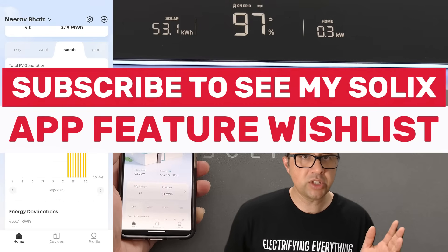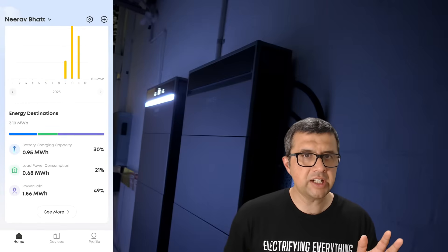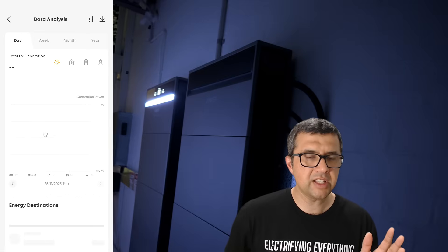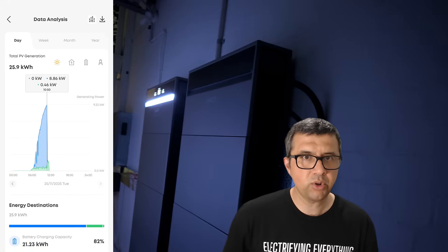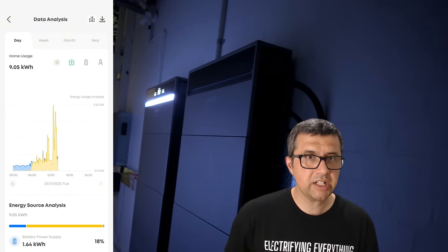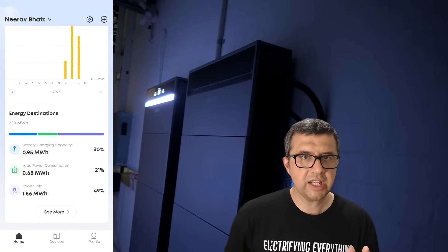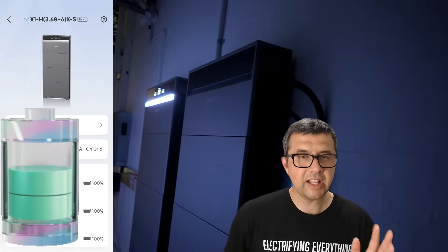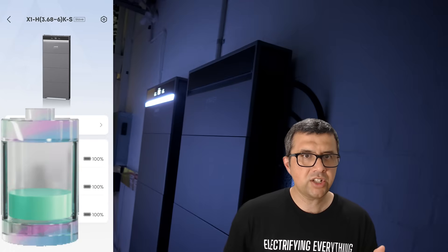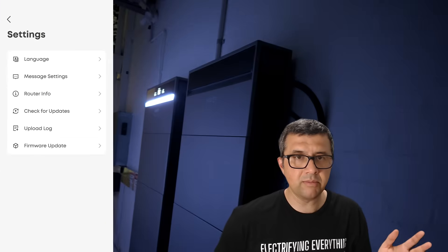Ideally I would like an hourly view as well — hopefully that can be enabled in the new year. You can see how the solar generation changes during the day when curtailment happens with Amber as an example; the solar generation obviously drops a lot because Amber stops the Anker Solix X1 battery exporting during times of negative prices. At the bottom you can see more details. You can also look at each individual battery module and see what percentage it is — they should all be pretty similar percentage each during the day. I'm hiding my battery serial numbers, and you can manage the system and add other people to have app access if you want family members — either admin level or a lower level of access.